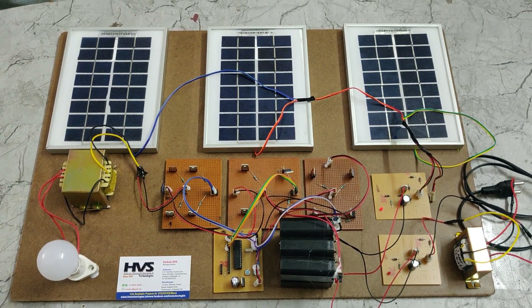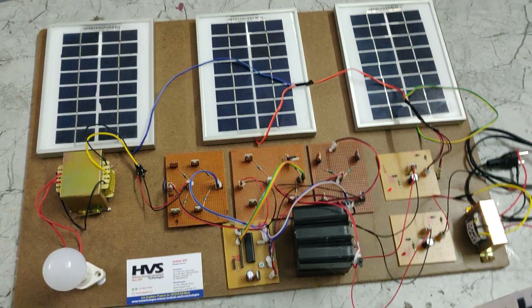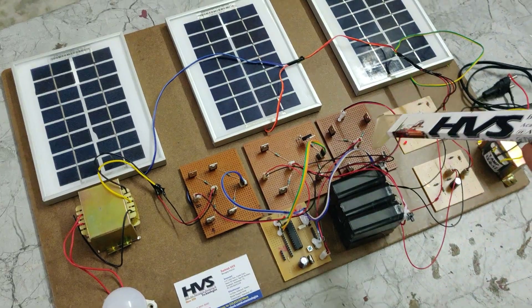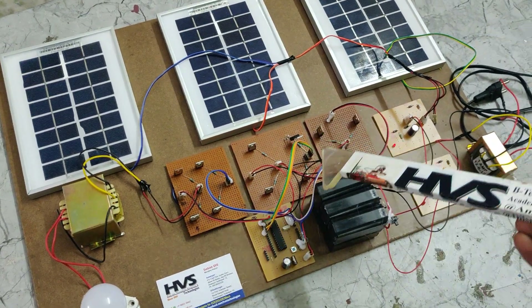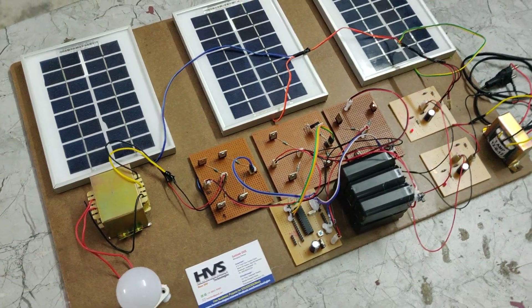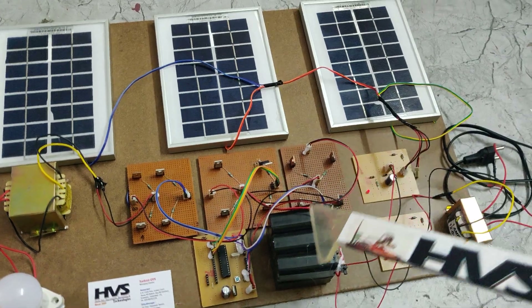Welcome to the project demonstration of a solar-powered multi-level inverter. In this project we are developing a solar-powered multi-level inverter in seven levels. Using 12 MOSFET switches, we are developing an H-bridge based full H-bridge inverter circuit which is seven-level based, and the whole system gets power supply from this battery pack.